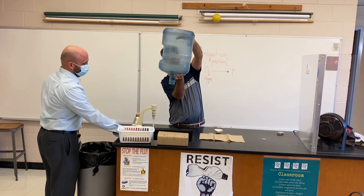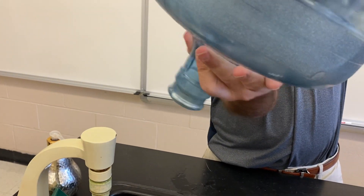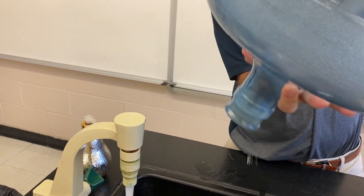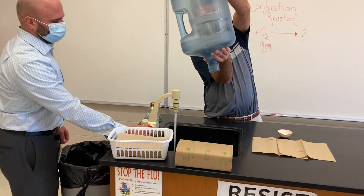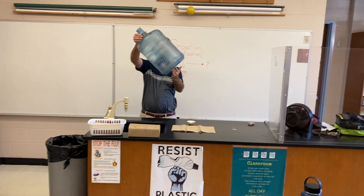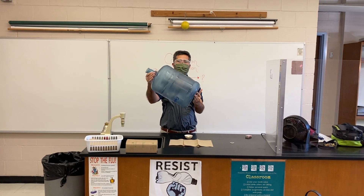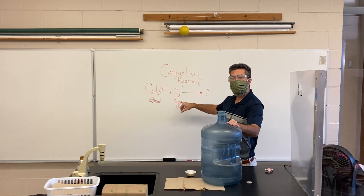As you guys can see, there is absolutely no liquid in here — no liquid alcohol. All that's in there is gas and oxygen. Our ethanol and our oxygen are left inside.